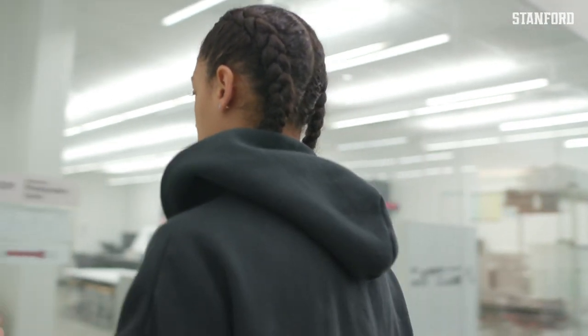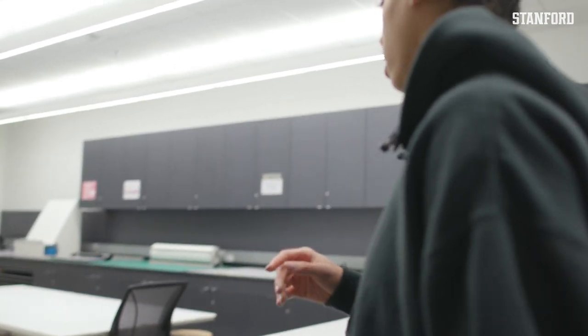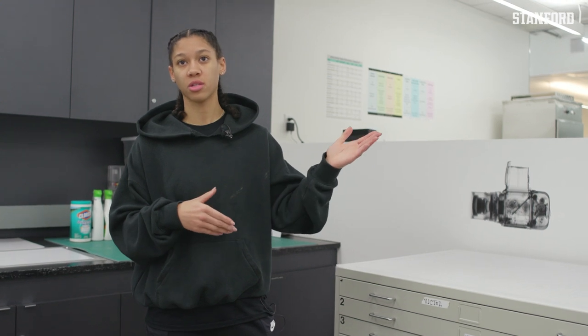In here it's only photography work — whether it's darkroom or digital photography. This is the main area where a lot of students work. We use the advanced darkroom and then there's also a regular RC darkroom.